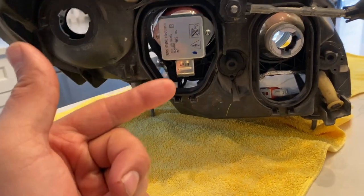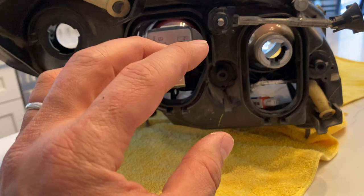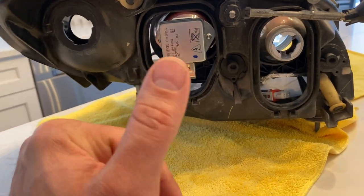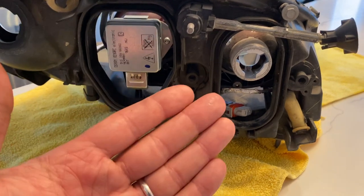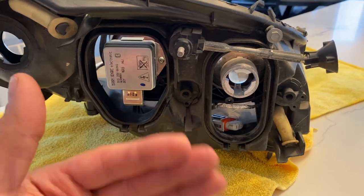In later years they went away from the dust cap that just slips over to a hinged sealed cap that locks in place. But the issue was still there because if you forget to lock it or a latch breaks, it's going to pop open and all that moisture and debris is going to get into your headlight.